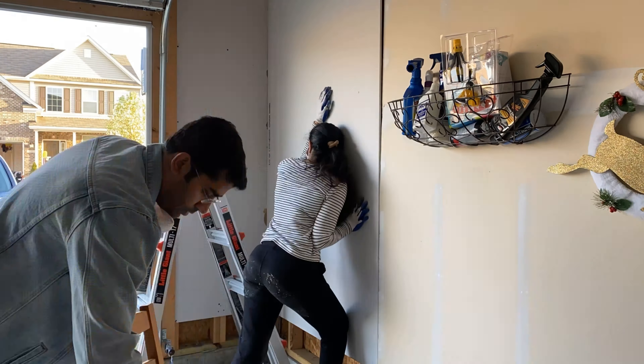As you can see, we are almost done. We are just putting small pieces here and there where you see the gaps, and then we will move on to the next part.